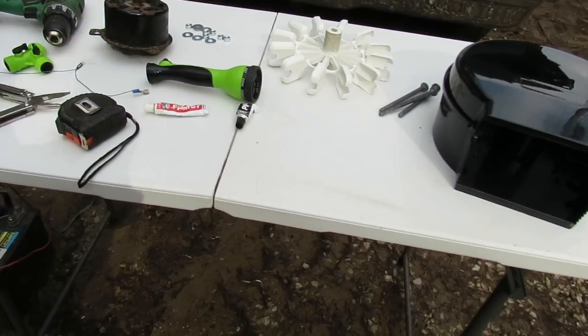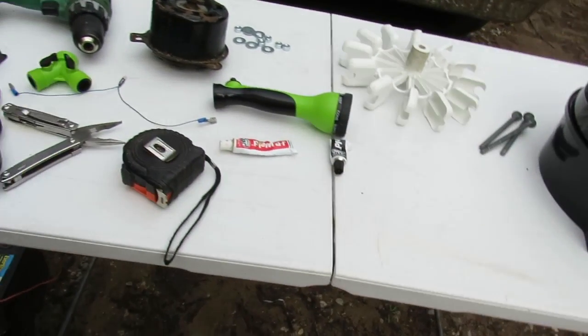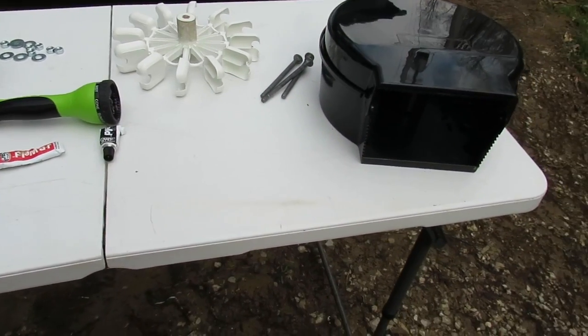What we're going to do today - I'm going to show you how you can take the stuff on this table and basically make a water turbine generator out of it, for just basically junk.